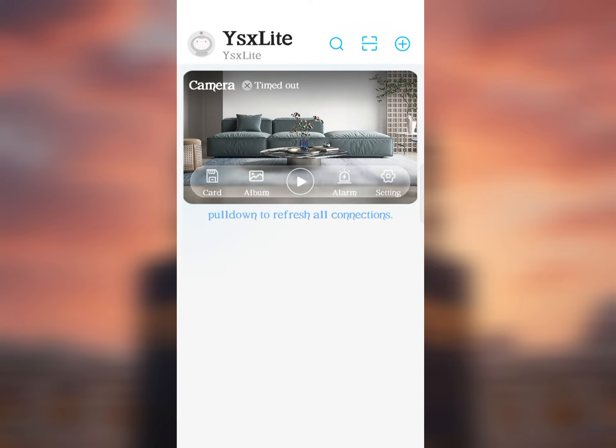Now open the YSX Light app again. You will see live video footage from your mini camera.